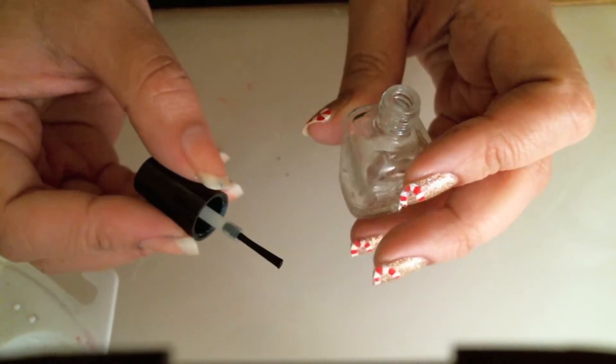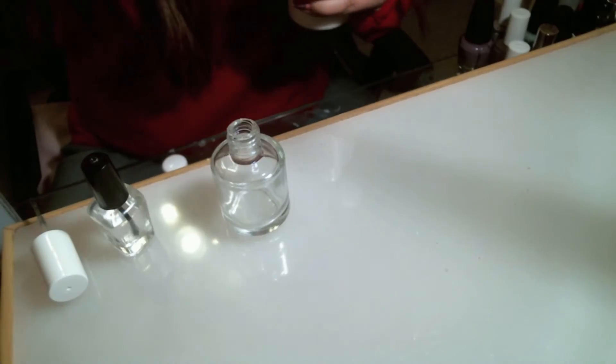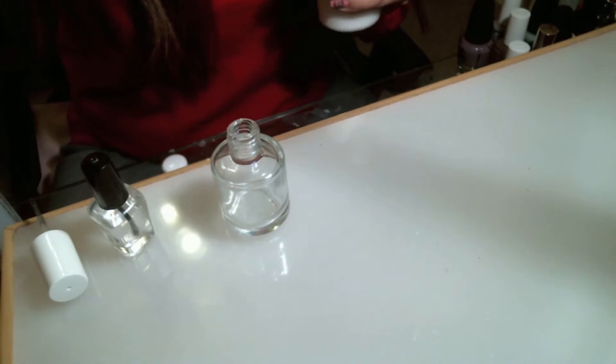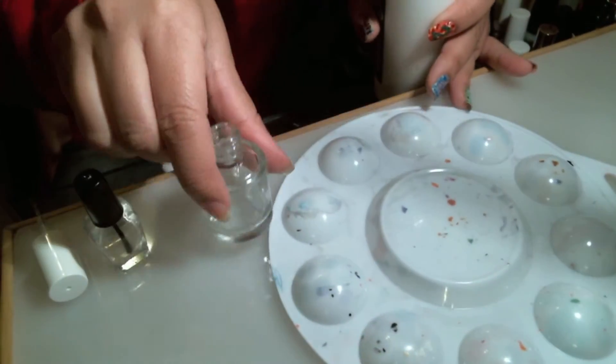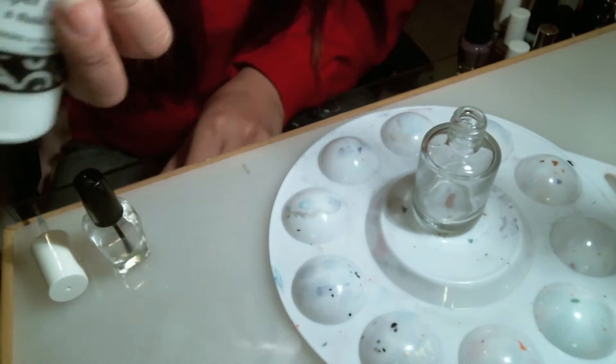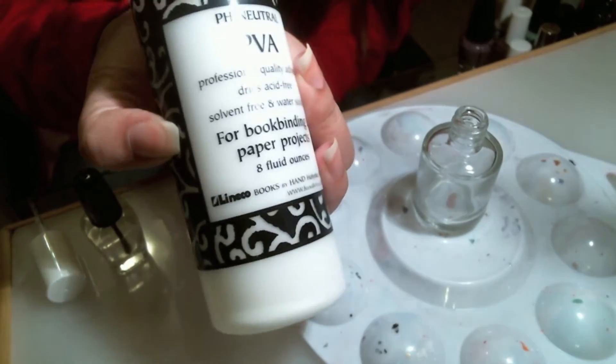I'm going to let this air dry for a bit. I always still protect my workspace just to make sure I don't get anything on it or it doesn't spill accidentally. Again, don't shake your PVA.